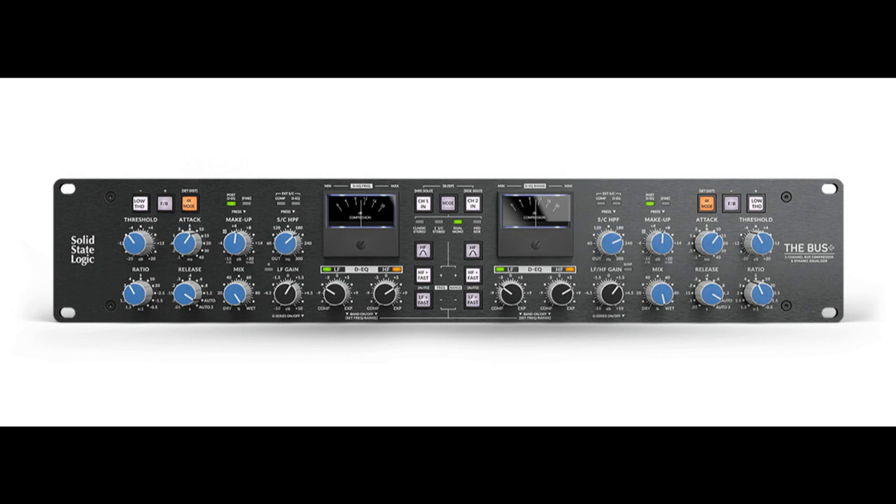The DEQ allows you to modify the contrast between background material under threshold and forward material above threshold. The way engineers and producers use bus compression varies greatly — some set and forget and construct a mix into the bus compressor, while others fine-tune time constants to work with a particular production, often applying it as the final polish to a mix. SSL caught up with a selection of the world's top producers and engineers to get their feedback on the Bus Plus and see how its legendary glue and punch, combined with new advanced processing tools, takes bus processing to the next level.